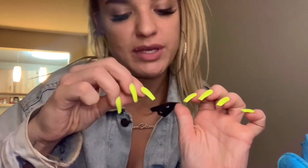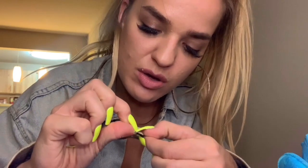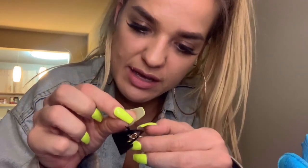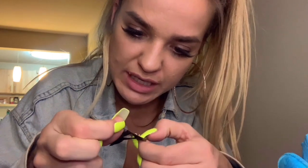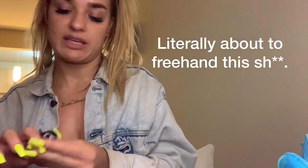I've been trying to do this Louis Vuitton stencil and like peel it and it's just so difficult. I literally think I'm better off freehanding. Like, I'm literally just about to freehand this.